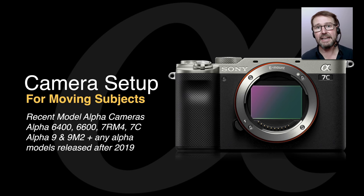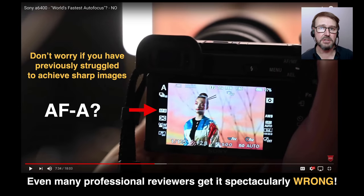Basically the ones that have AF tracking and not the older lock-on AF. We're looking at cameras such as the Alpha 6400, 6600, the Alpha 7R Mark IV, the A7C and the A9 cameras. If you're looking for an earlier model, just check out my YouTube channel because I do have videos that talk about setting up your earlier Sony Alpha camera for shooting this genre.